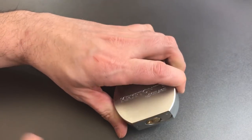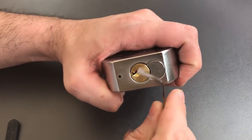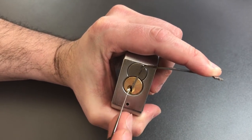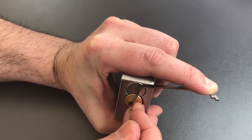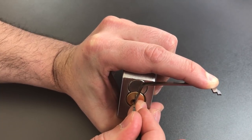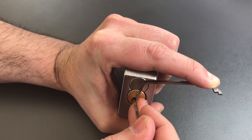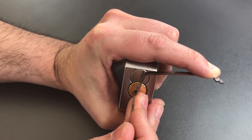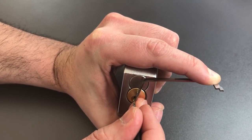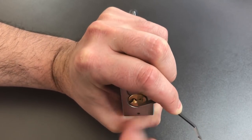We have a Schlage C keyway, and I normally deal with them by using a 50 thousandths pry bar in the top of the keyway and a standard hook in 25 thousandths. One is loose, so is two. Three is binding — got a click there. Click out of four, nothing on five. Back to the beginning. A little click on one, click on two, nothing on three, nothing on four, five is binding — and we got it open.